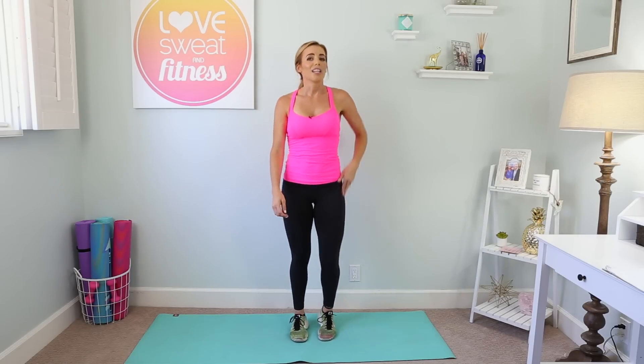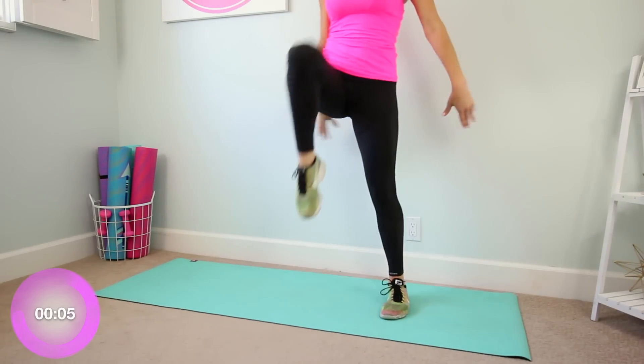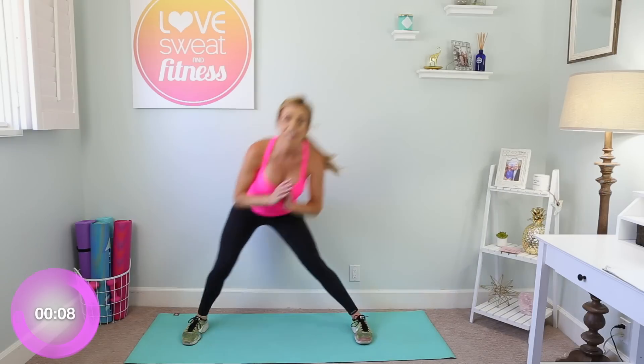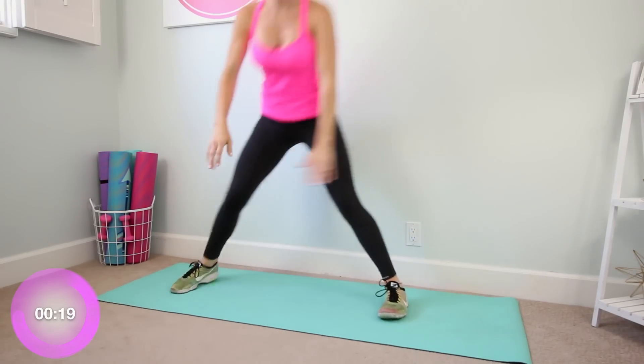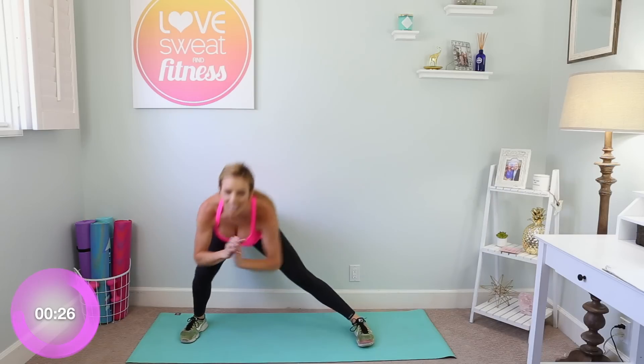Alright, 30 seconds — we're gonna switch sides with those knee drives over that right leg, unless you started on your right, then switch to your left. Opposite leg is key, otherwise you're gonna have one really good-looking leg! Are you ready? You got this — lean down, bring it up. If you stayed stationary the entire time on the first side, stay here on this side. If you took that jump, take it on this side — however you did it the first side, even it out. Hot body coming your way, let's go!